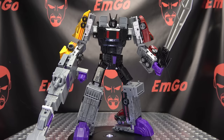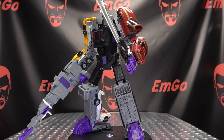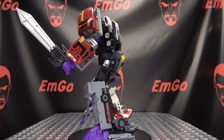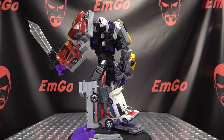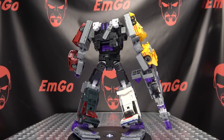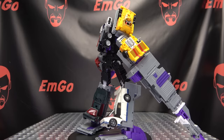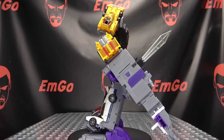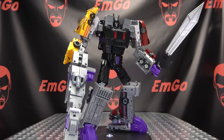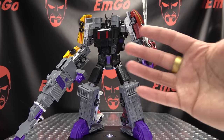There you go. If you would like this or any of DNA Design's other offerings, you can check out BigBadToyStore.com for availability — there'll be a link in the description below. Don't forget to check out M Games, check out Love Peace Paranormal, follow me on Twitter — all of that good stuff in the description below. There is the DNA Design DK38 Upgrade Kit for Legacy Menasore. This is Emgo saying: remember, you don't stop playing because you grow old — you grow old because you stop playing. Big Geek, be proud!